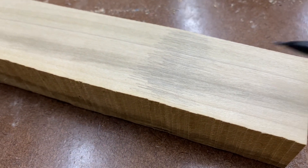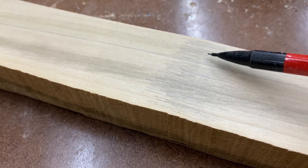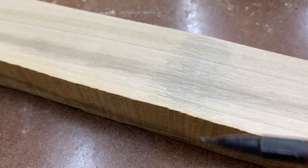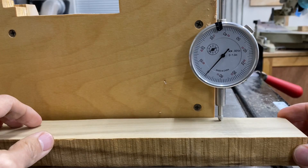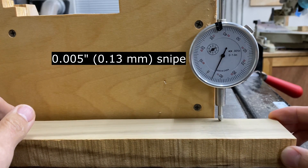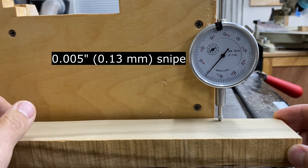It also snipes really badly. You can barely see it here on a piece of poplar even after I shaded the area with a pencil, but you can definitely feel it. It's about 2.25 inches long, which means I might need to chop off the front and back depending on the project. From the side with a straight edge, the snipe is approximately 5 thousandths of an inch, which is exactly what Fine Woodworking measured for this model back in 2007 — it was one of the worst in their tests.